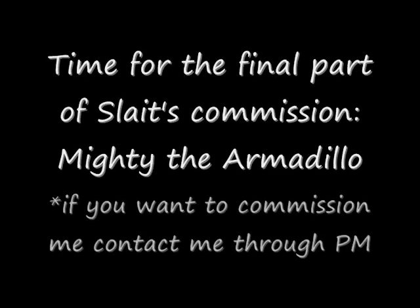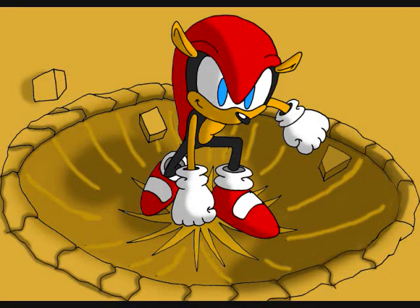Greetings YouTube! This is Toy Customizer Wake Angel 2001, bringing you the fourth and final part of Slate's Commission, which is also my fourth version of this figure. Mighty the Armadillo! Yes, everybody loves Mighty.